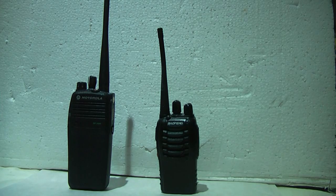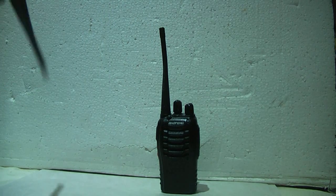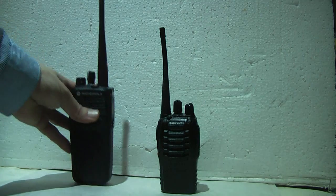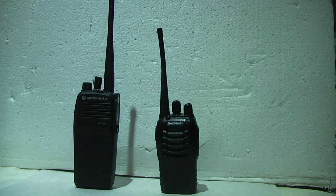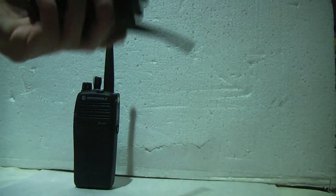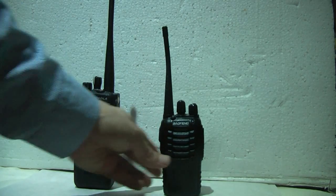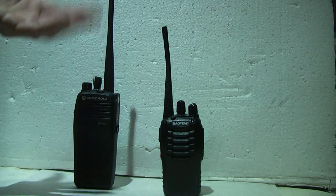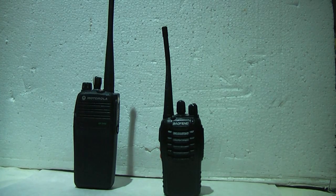Hello YouTube. Today I'm making some YouTube videos — I might do a few more. I've just got this new DP3400, a nice Motorola digital portable — in fact I've got two, because today we're going to do a range test. This is a Baofeng BF888 which I'm going to compare it to in analog, and I'm also going to test in digital and digital with privacy. I've got it on scan with all the channels.